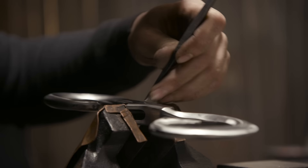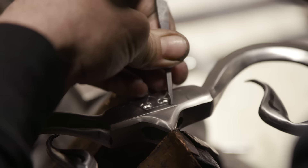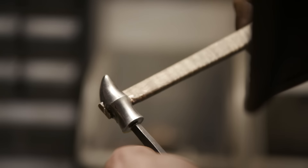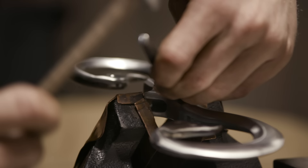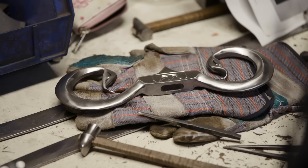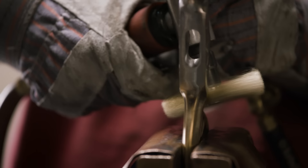Ilya now engraves King Leopold's crown upon this guard. John then applies heat to the guard and uses a solid brass wire wheel to lay brass onto the surface.